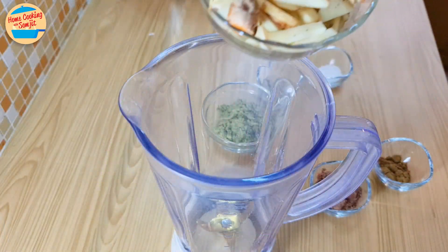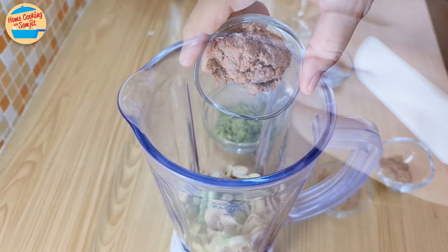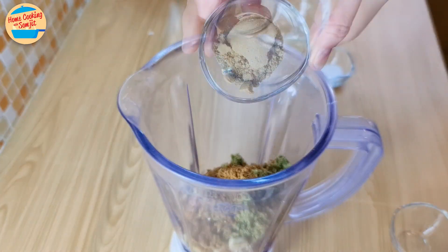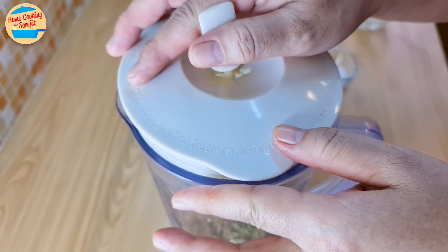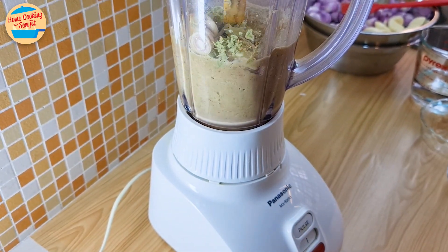Next, blend the ingredients. Add the lemongrass, galangal, turmeric, shrimp paste, the pounded kaffir lime mixture, cumin powder, coriander powder, and 150ml of water for easy blending. Cover and blend for about 30 seconds or until it becomes a smooth paste.